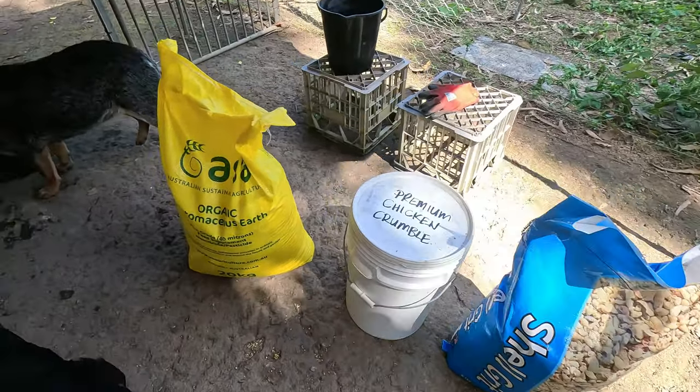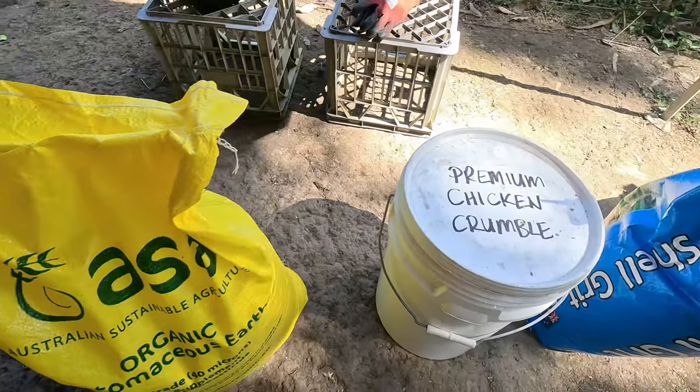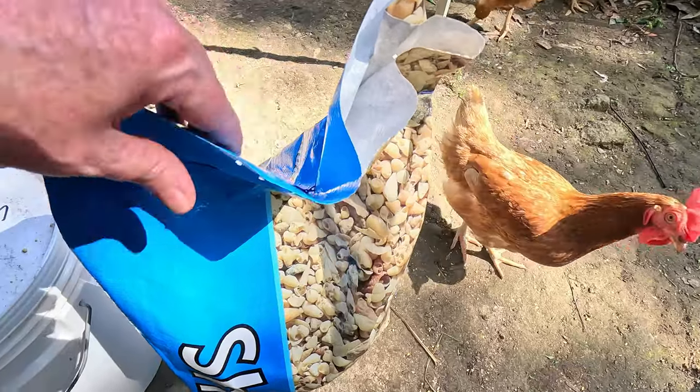Here are the things we use: organic diatomaceous earth, chicken crumble, and shell grit. To buy the diatomaceous earth and grit in the really large 20-kilo bags costs us about a hundred dollars a year, but it is so good. Diatomaceous earth is made up from some sort of ground-up insect casings, and it stops your chickens from getting parasites like worms or lice. We use some on the floor in the chicken coop - just a couple of cups every few months, literally hardly any at all.